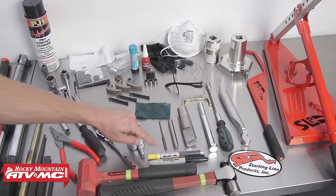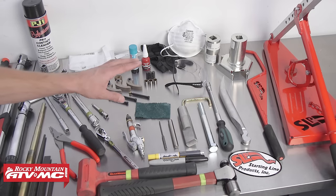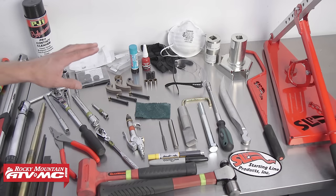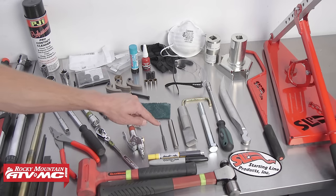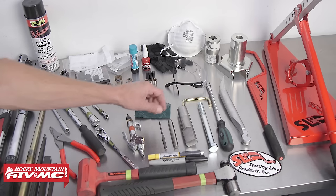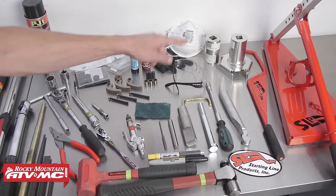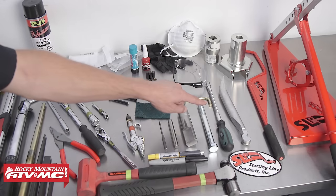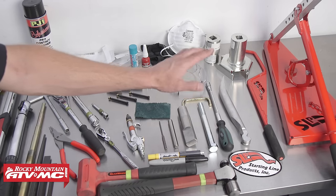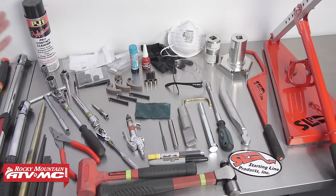Additionally, you will want a paint pen and a permanent marker to index the clutch. As far as aftermarket tools, we've got a few products from SLP: a roll pin punch, a primary clutch holder, a cool screwdriver for easy removal of the clutch cover, a spider nut tool, a spider tool, a belt spreading tool, the SLP primary clutch holder, and the SLP clutch compression tool. It's always great to reference your service manual for proper procedures, specifications, and special tools you will need.